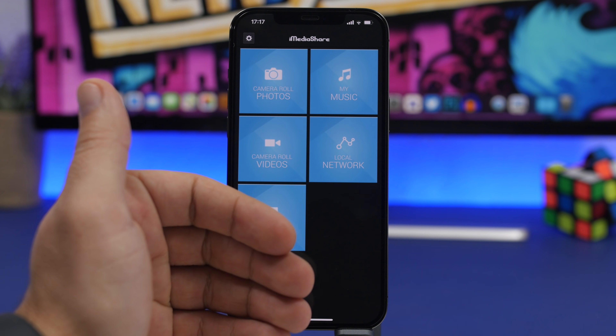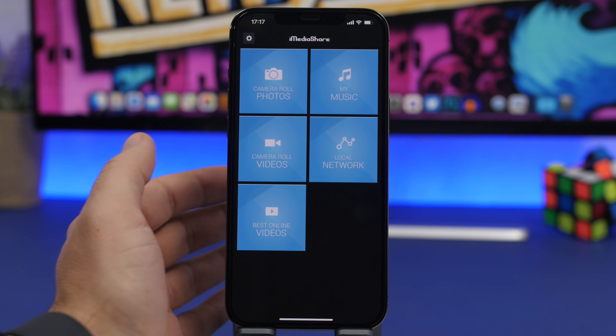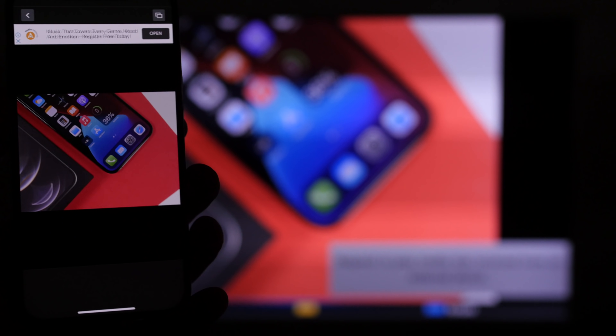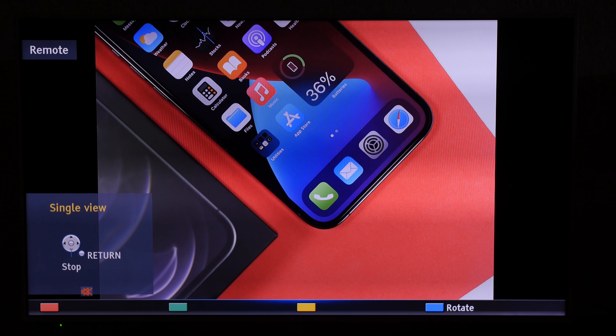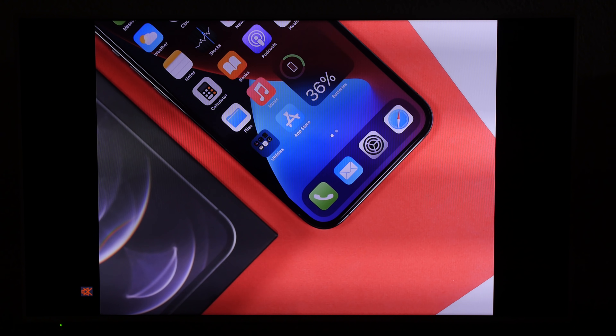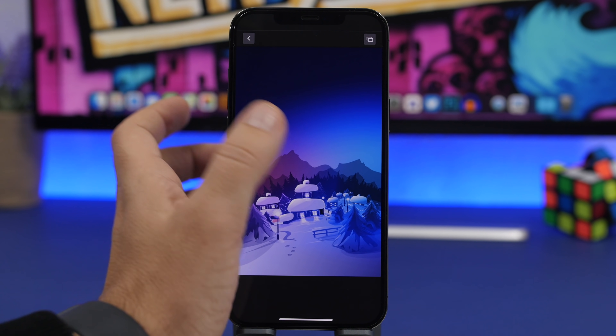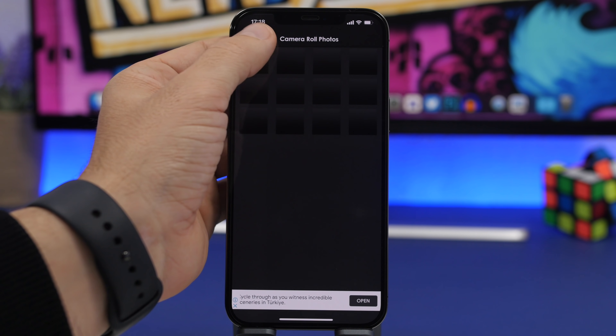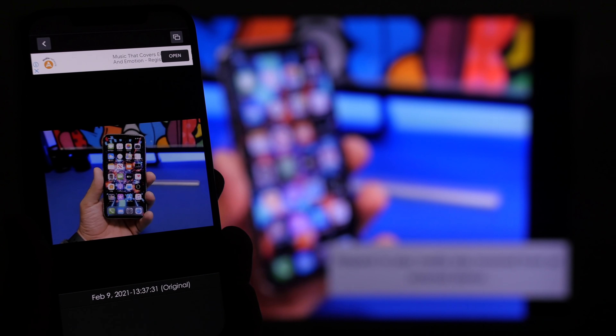You can stream photos or videos from your camera roll, and you'll also have your music. If you tap on the camera roll it will show your photos, and all you have to do is pick the photos you want to stream to your TV. It will show a list of your devices — just tap the name of your TV and it will start streaming your photos to that TV. You can also swipe between different photos and they will change on the TV as well. You can do the same with videos and music, streaming them directly from your camera roll to your TV.